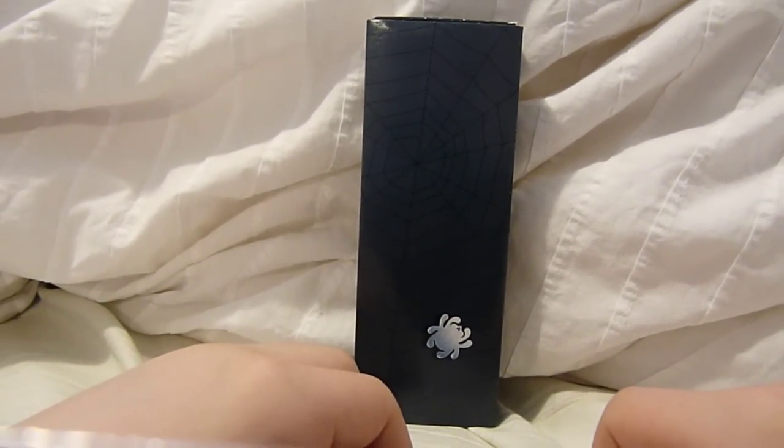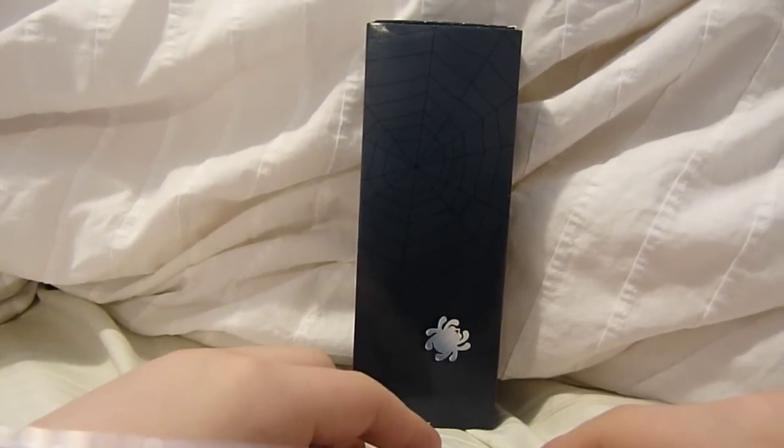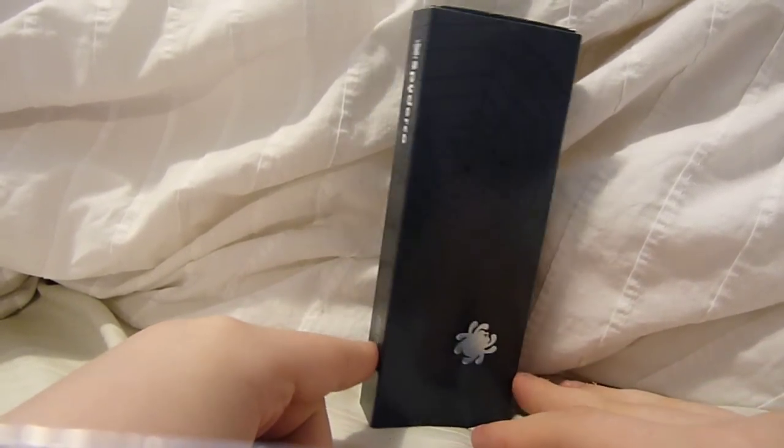Hey there YouTube, this is GunDude73, bringing you another knife video here. As you can see by the box, we got ourselves another Spyderco.